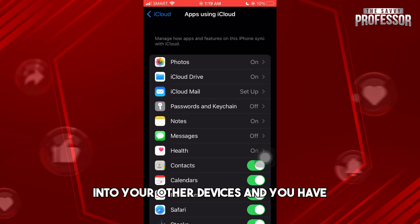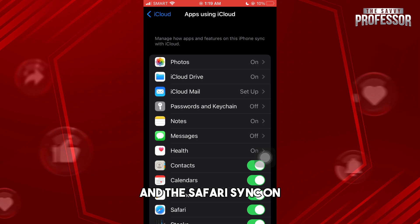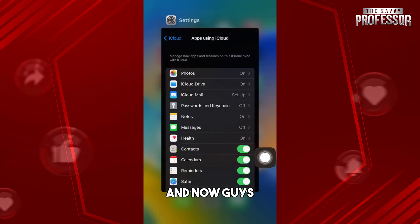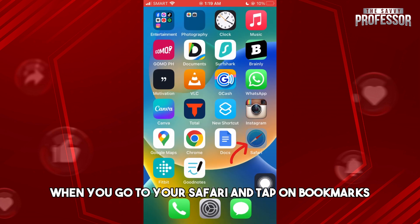As long as you are using the same Apple ID on your other devices and you have iCloud Drive and the Safari sync turned on, you'll be able to sync Safari bookmarks across devices.